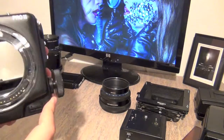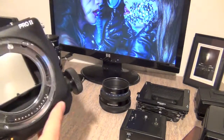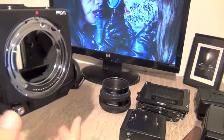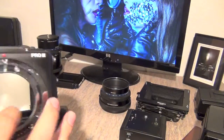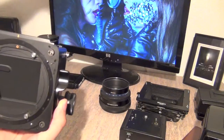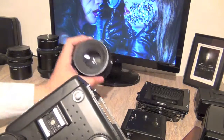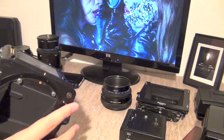They definitely recommend you not to touch the mirror as much as possible. Obviously it's a camera and it gets dirty — you have to clean it — but don't put a finger on it because it gets very sensitive. Every time you shoot, the mirror goes up, and the curtain at the back flips out to let the light pass, then goes back down. It all happens very fast. The lens actually closes itself before the exposure happens.